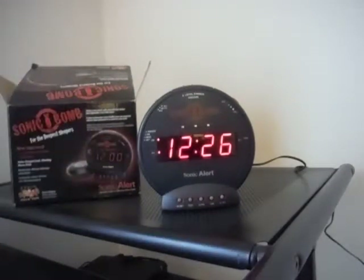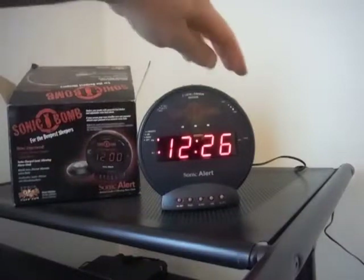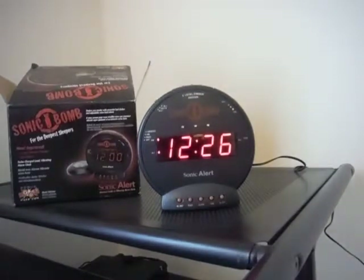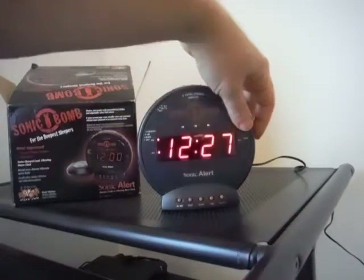At 12:27 it'll go off in just a moment. It's also got a loudness control for the alarm — you can make it very very loud or just a little loud, or turn it all the way off. I'll put it all the way up. It's also got a tone control.